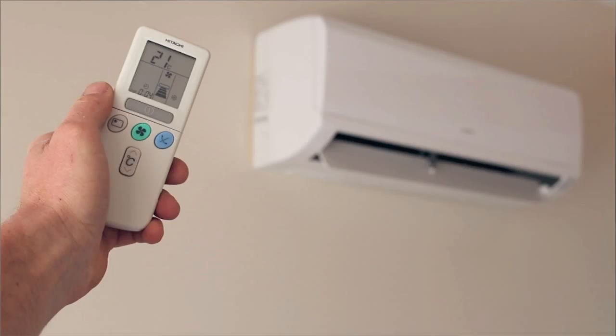G'day, Damon here from joecoolts.com.au and today I'm going to show you how to clean the filters on your wall split style air conditioning unit. Now the first thing we want to do is get the remote control and turn the unit off. From this point you may wish to refer to your air conditioner's user manual, as wall splits can vary slightly from unit to unit on how that filter is accessed. But for now we'll continue with the most common style.